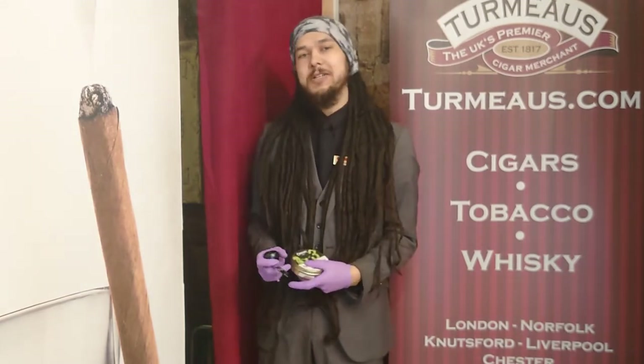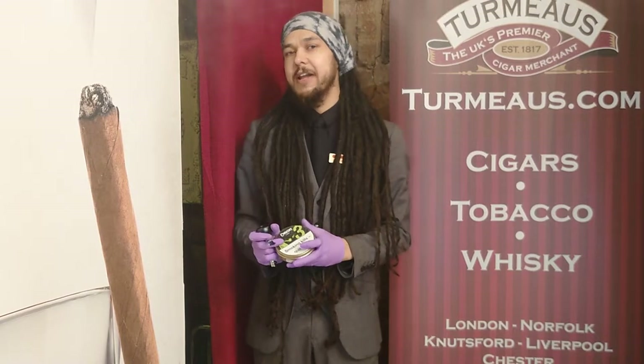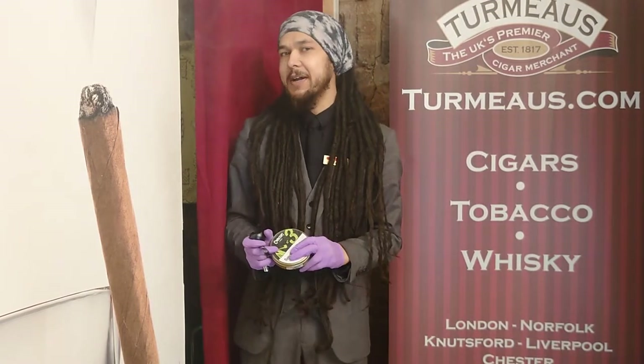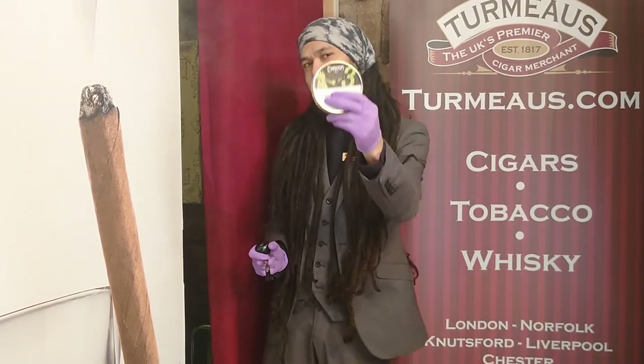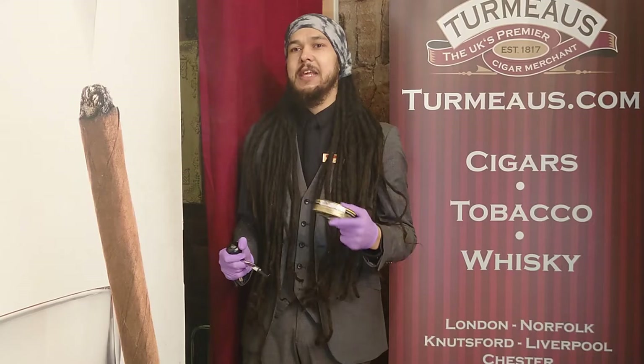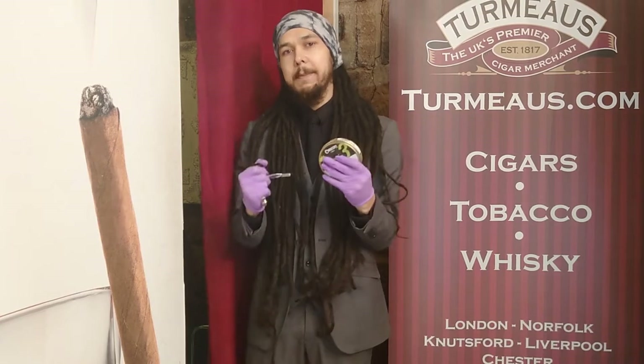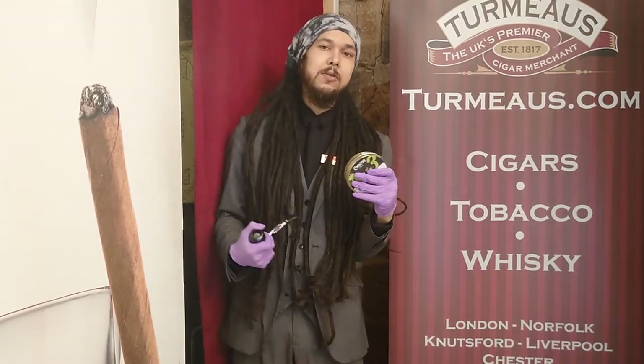Hey again, this is Callum from SirMakes Chester, and today I am carrying on my taste test of the range of Chacom pipe tobaccos with their third installment, which is unsurprisingly named Chacom number three. While number one and number two have been a traditional and cased aromatic respectively, number three carries on in number two's stead with another cased aromatic.